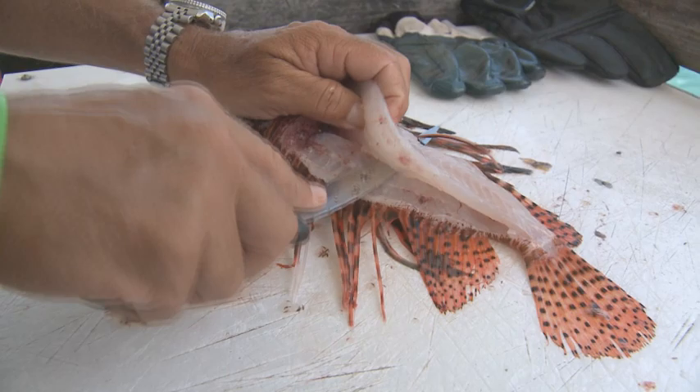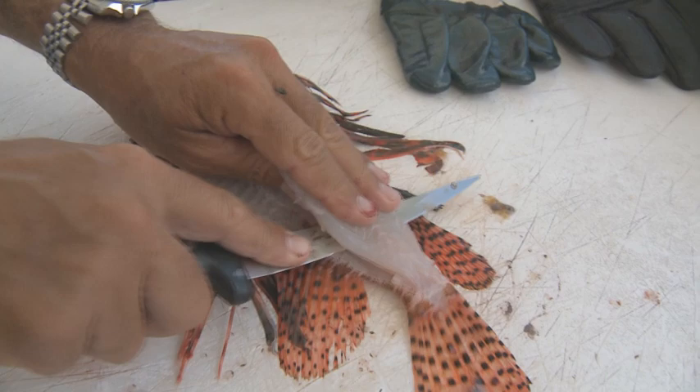What's this taste like? It's very light — it's not a fishy fish. It's a light, delicate meat. People that know hogfish say it tastes a lot like hogfish or a small grouper. You can season it many different ways and it takes seasoning really well.